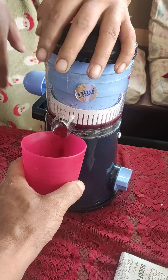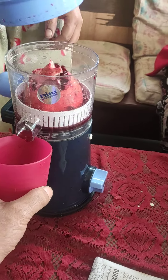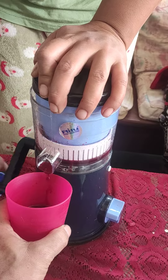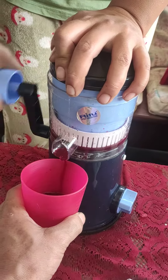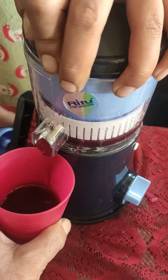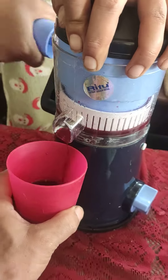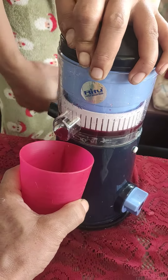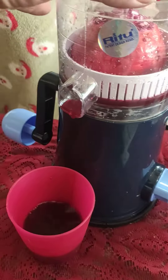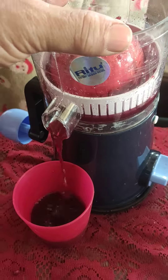All right, so it's done. You have to tilt this thing in order to get the full juice. I think one pomegranate gives almost half a cup, so this is quite good for emergency. This is how you do it — just tilt this one so that the rest will come out.